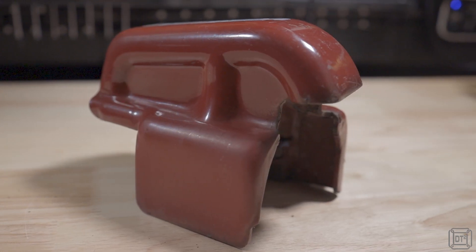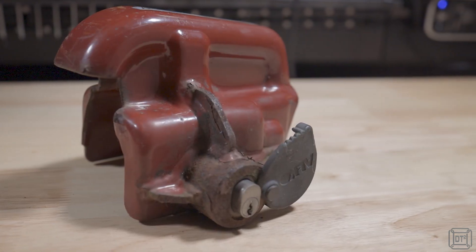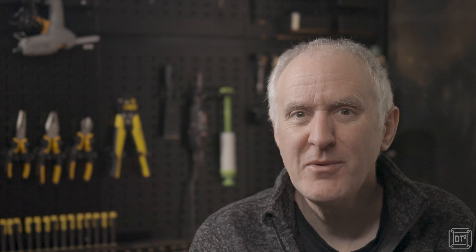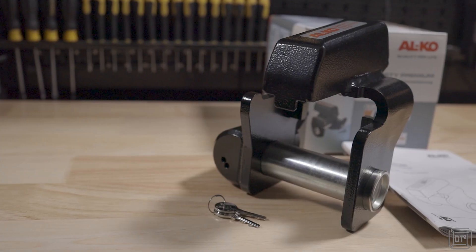Hi, it's Dave T here and we've had the same Alco hitch lock since we purchased our first caravan almost 20 years ago. It's looking a bit tatty now and I've always suspected that it could probably be removed with a strong crowbar, so with that in mind I've upgraded to Alco's newer Safety Premium model.